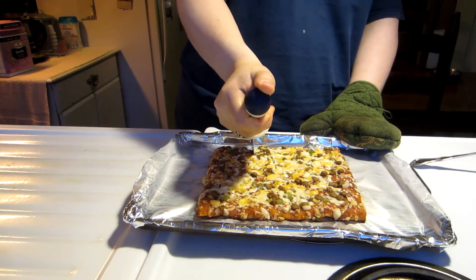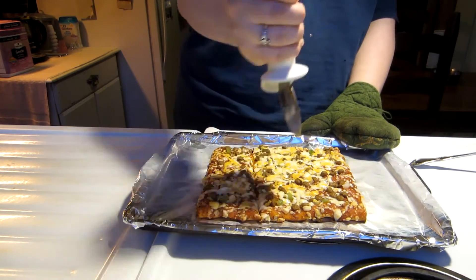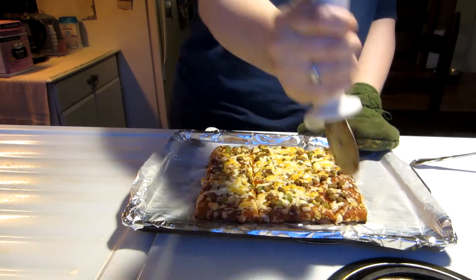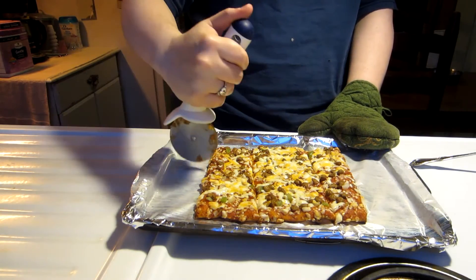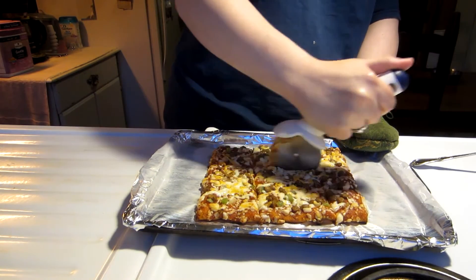And this is me cutting the pizza. I actually did like a really horrible job, so Pizza Hut, never hire me. Never. Look at that — one side being all puny and the other two are like huge. I just looked at it like ugh. That was horrible.